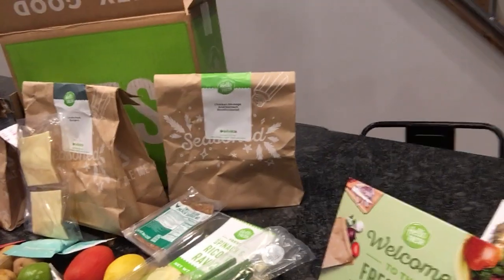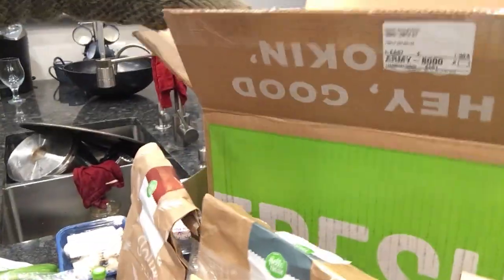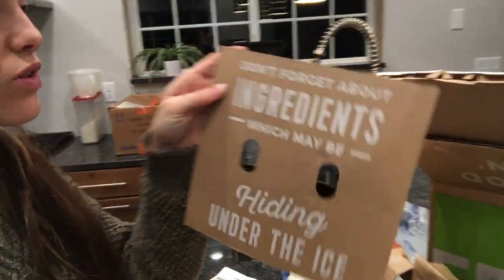I might call customer service tomorrow, but for now let's look over some of the ingredients. The chicken sausage and spinach ravioli came with fresh ravioli. Everything comes in a great refrigerated box, so you don't even have to open it right away — I left it in its box for four hours. I love how they have words all over the place, like 'don't forget about ingredients hiding under the ice,' and the box says 'hey good looking' when you open it. I love companies that use a lot of words — Duluth Trading Company and Chipotle do that too.